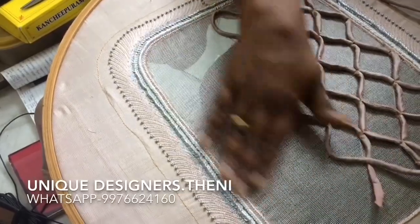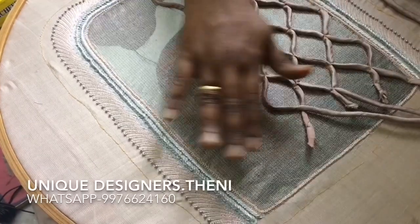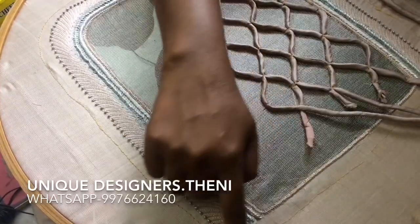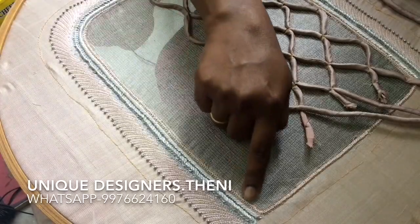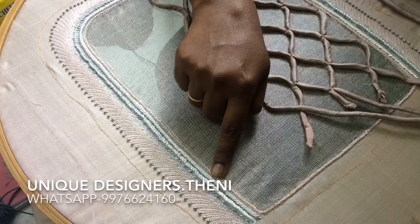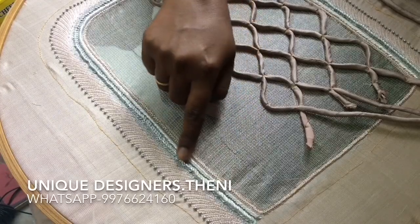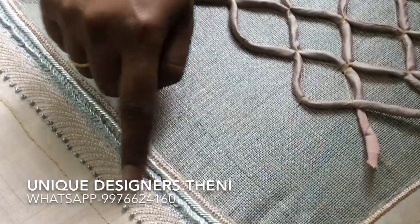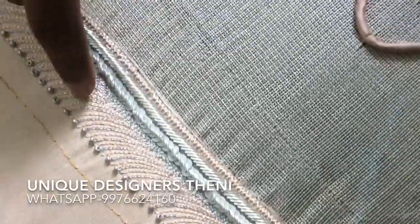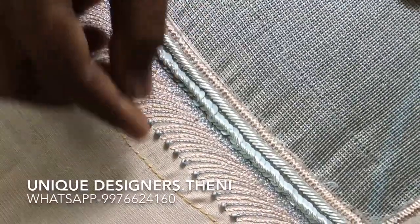We have to attach the net cloth and the outline of the blouse. Then we have to load the silver jerry. This is a chunk with the silver work — this is a different work. We have to attach the net cloth.